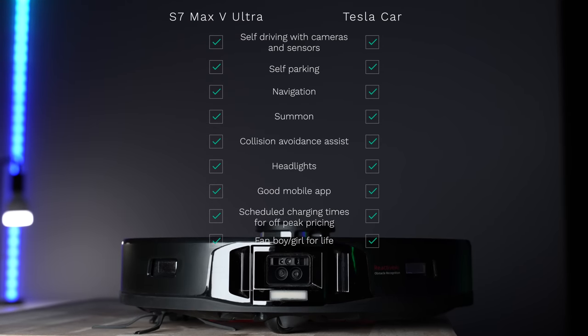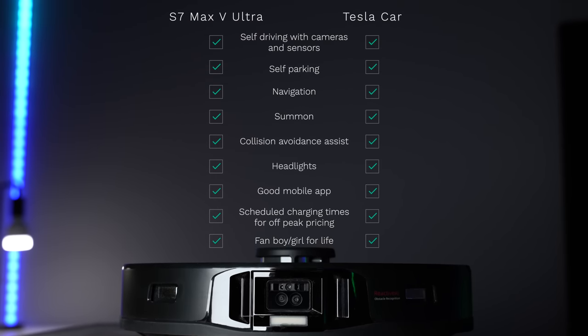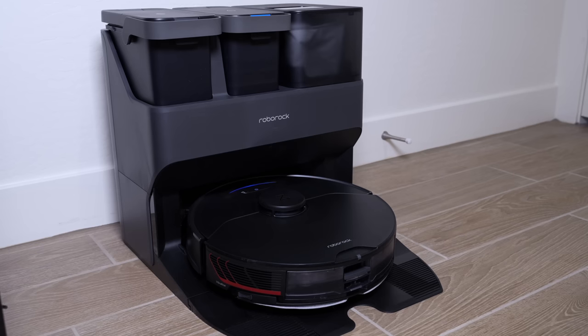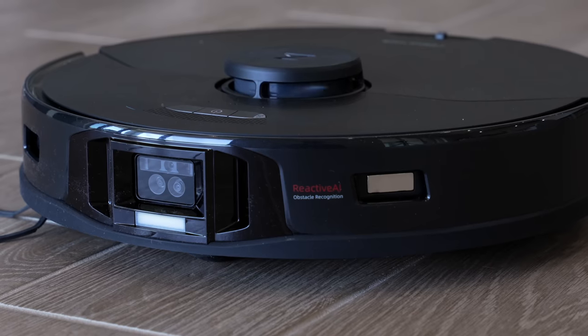It's basically like the Tesla of robot vacuums. Camera and sensors on the outside for autopilot? Check. Collision avoidance assist? Scheduled charging for off-peak power pricing? Check, check, and check. But here's something Teslas cannot do: automatically connect to the chargers and wash themselves. But this robot vacuum can — even though it would be pretty cool if Teslas could just drive themselves to the car wash without you in them and come back clean.